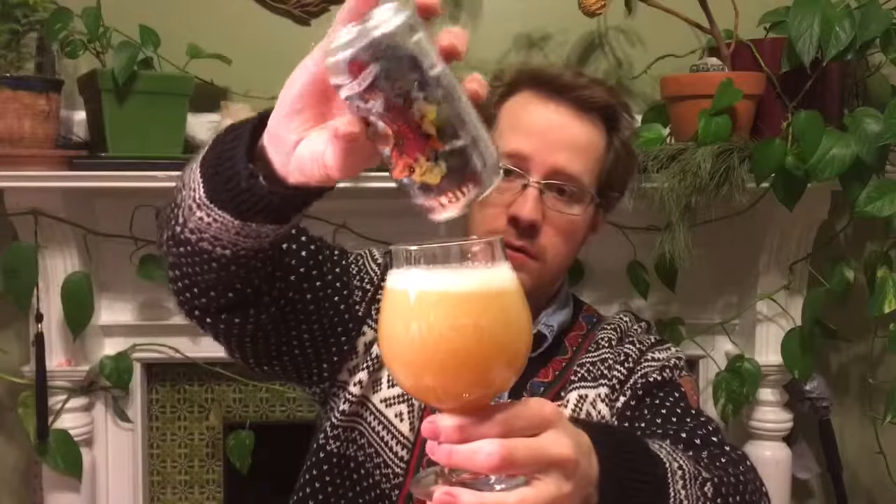I think we'll find out pretty quickly what it is. Looking pretty hazy. Smelling very good already. Oh yeah, and this one is also double dry hopped. Head looks pretty nice — soapy, some small bubbles. It's smelling very nice too.